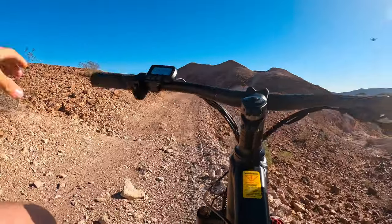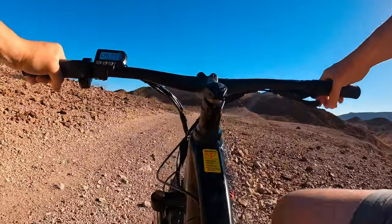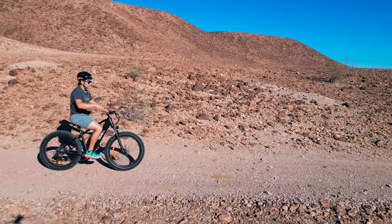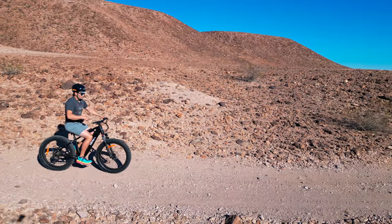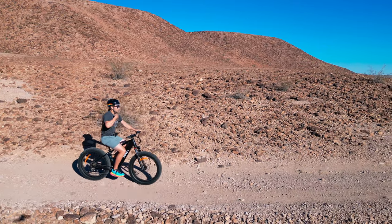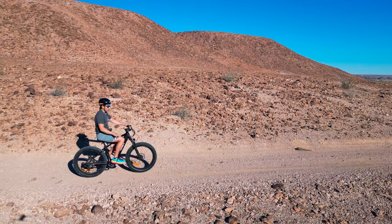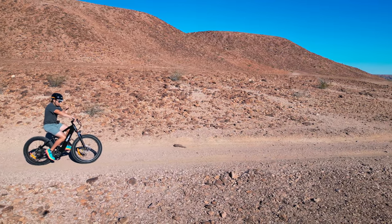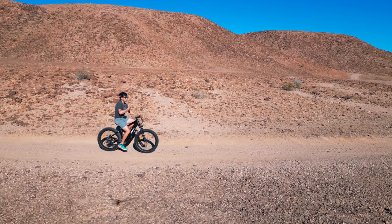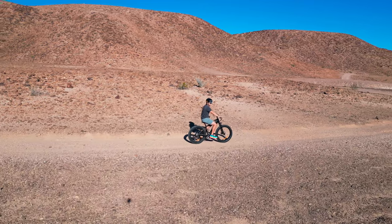I would not have made that climb on a regular bicycle — never would have made it back out. On a regular bicycle when you spin out or lose traction you have to put a foot down every time your foot goes to the bottom of the pedal stroke. But on an e-bike I use the throttle, keep it wide open, and the back tire can spin while I help it, which really helps you get over obstacles you couldn't normally clear.